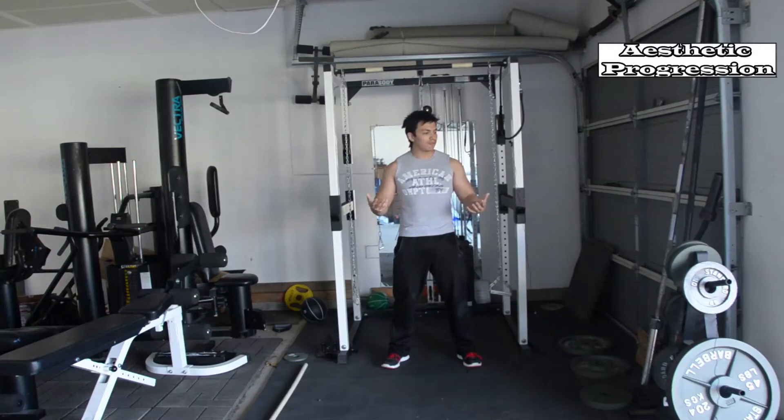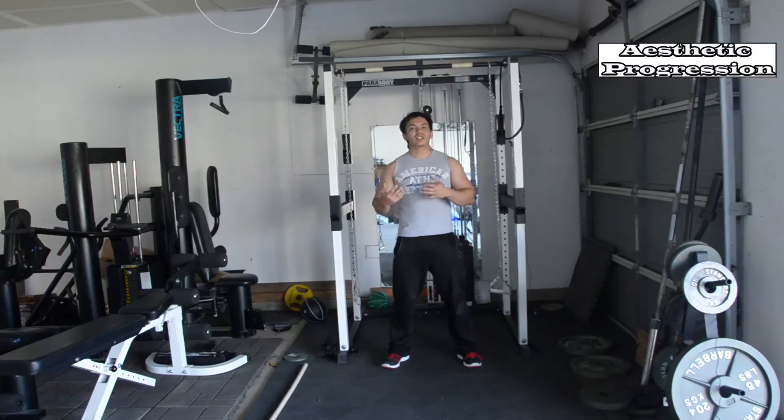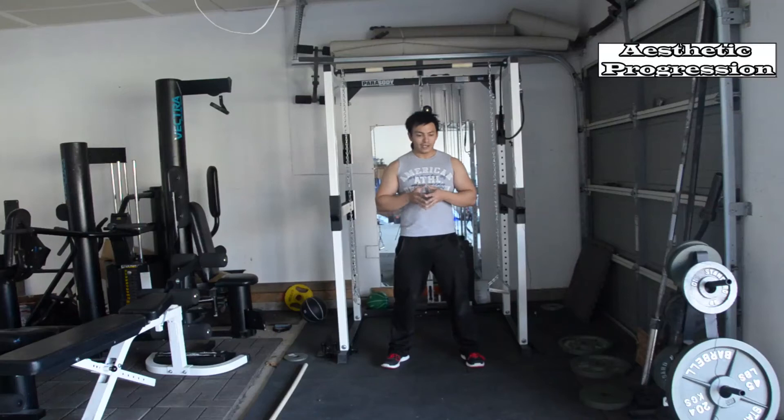Especially with summer around the corner, I am focusing a lot more on this kind of training in exchange with our traditional type of cardio. So what about this kind of training that I am doing today? We are doing 5 exercises back to back. In this program I am counting repetitions, but if you would like you can count time as well.